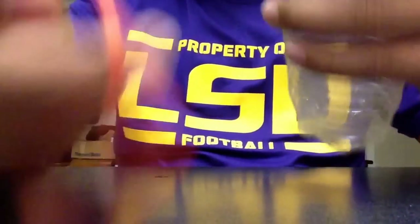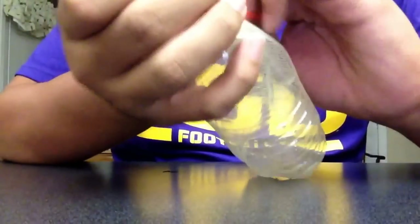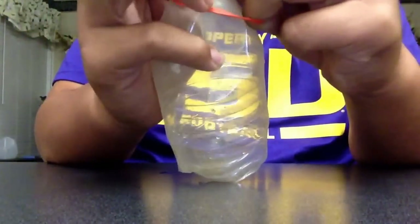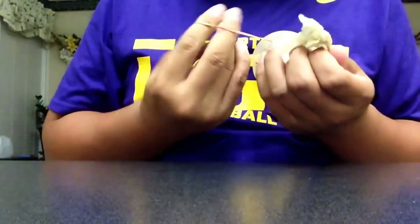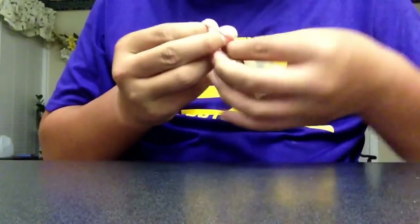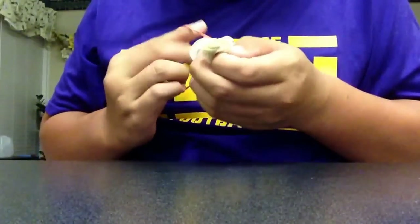You should make the rubber band and wrap it up tightly. The tighter it is, the better it will be.